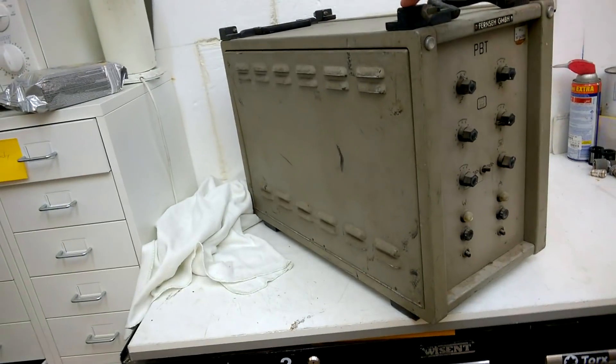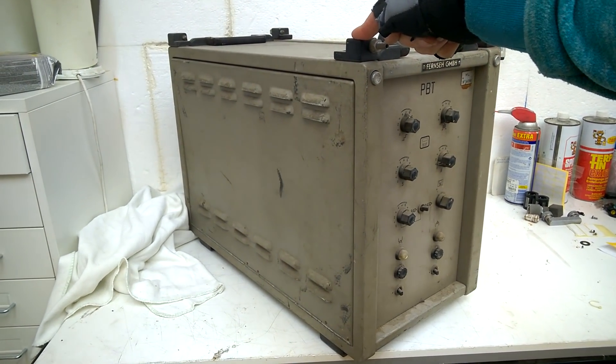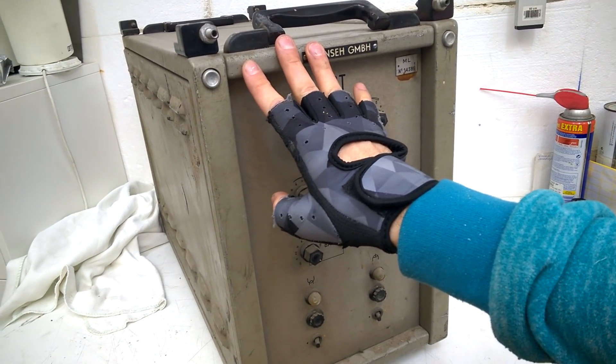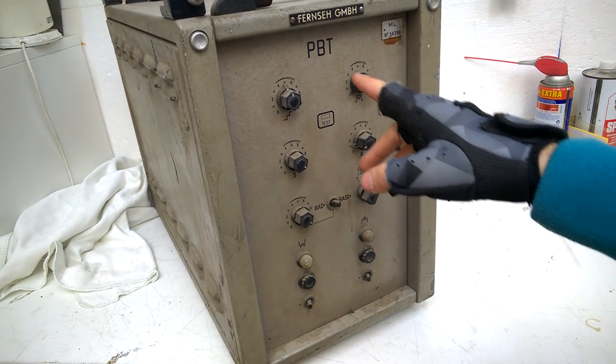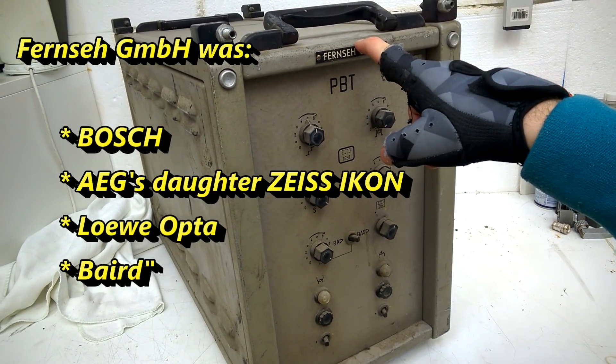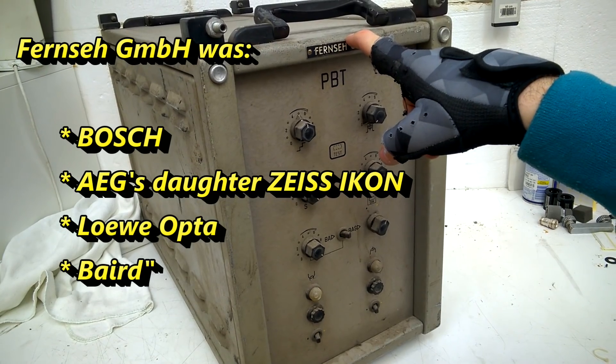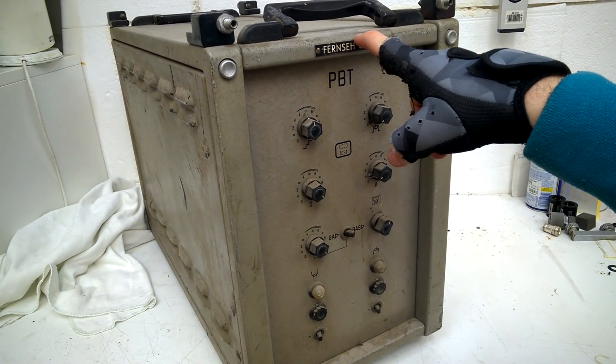Hi, welcome back to my channel — this is the Beautiful Electronics Blog and my name is Max Koschuh. Look at this crazy thing — this is huge! It is from Fernseh GmbH, who sold television equipment to the large broadcast TV stations in Germany.